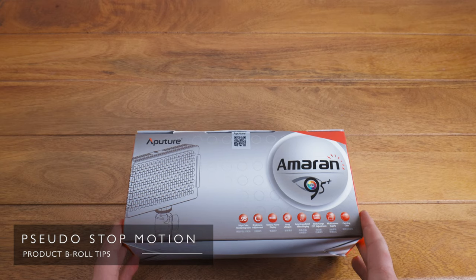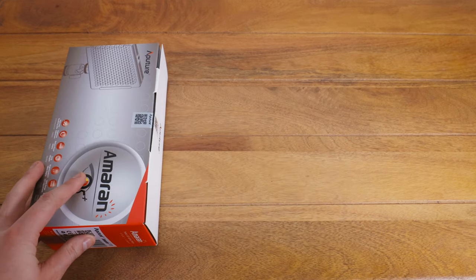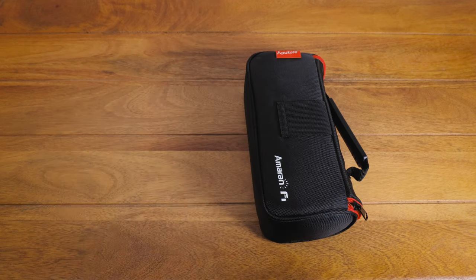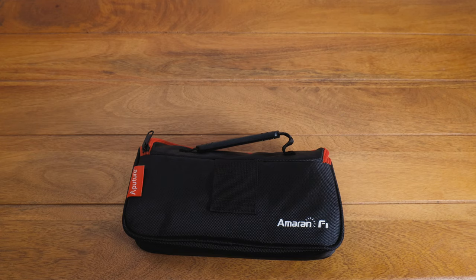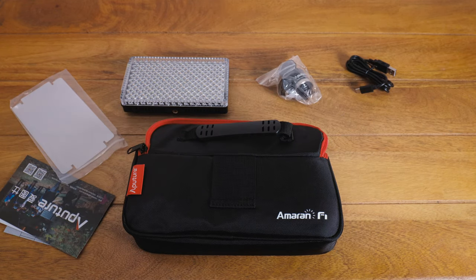A similar method I use really frequently is a kind of pseudo stop motion — filming video while unpacking a product from its box, making small adjustments to the position of the products, then making hard cuts in editing to make it look a bit more like stop motion. What you have the product doing is entirely up to you, but there are three things to keep in mind that will help.